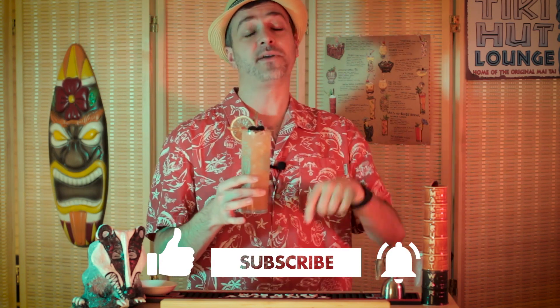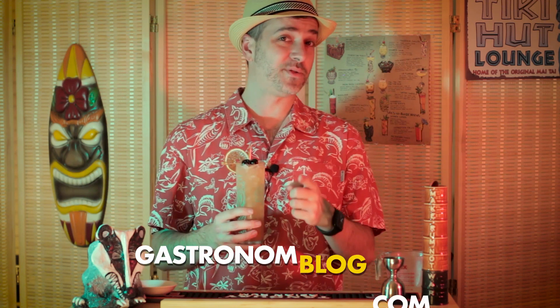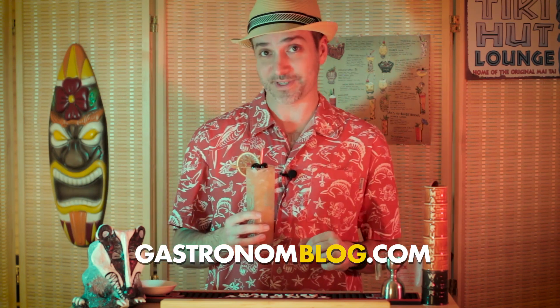Well, that's the show. Thanks for watching. If you liked this episode, please give us a like and let us know what you think of this drink down in the comments below. Also, be sure to check out Gastronom over at gastronomblog.com for more interesting recipes. Till next time, cheers.